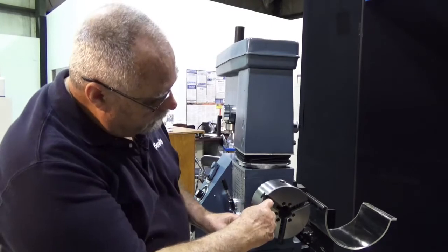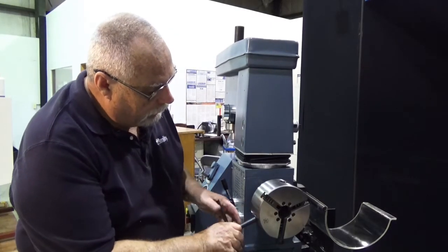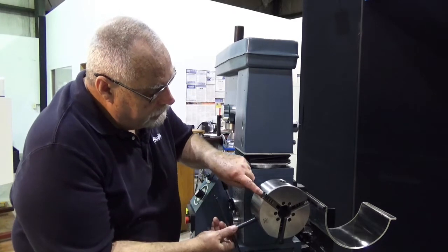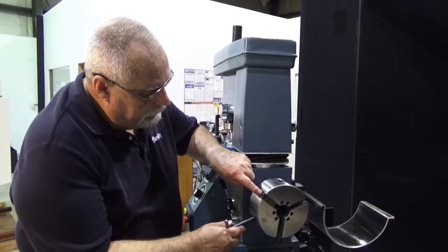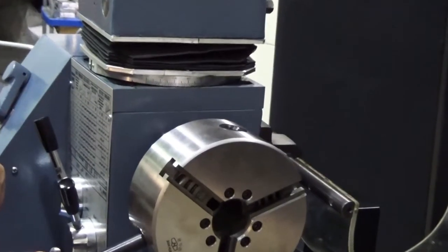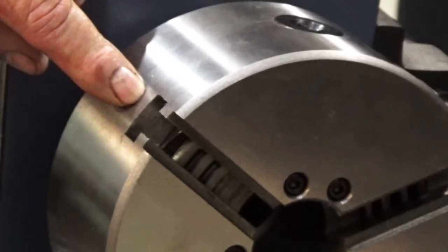Now we're going to watch the scroll plate inside the chuck. When I turn this, that whole plate turns — watch for the very end of that thread. There it is right there. If you look close, you can see the end of that thread. Let's back it up until the end of that thread just disappears.